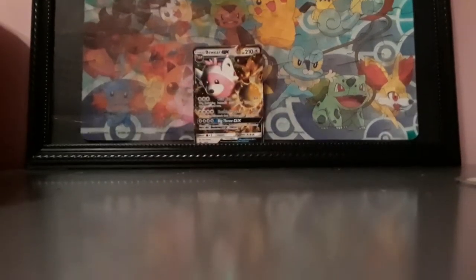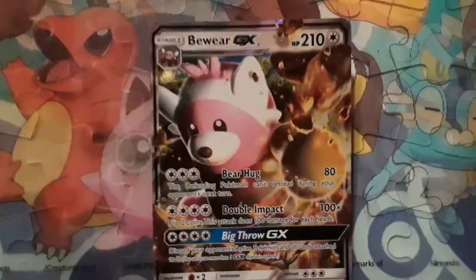My sister is holding the camera. My brother's making a video right now — he's going to get my mom to help him. Alright, Bewear GX.